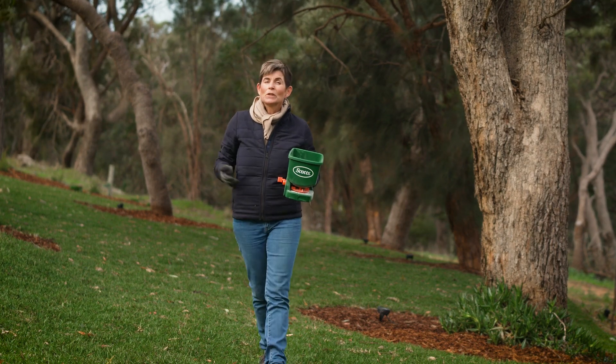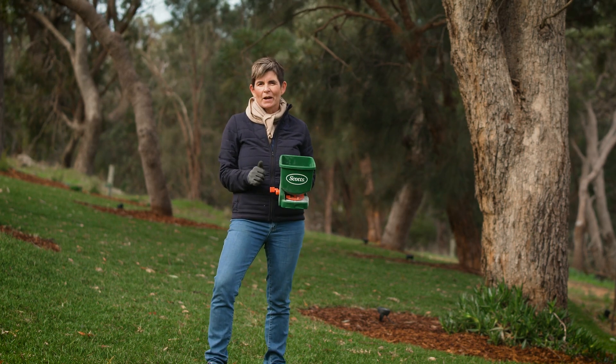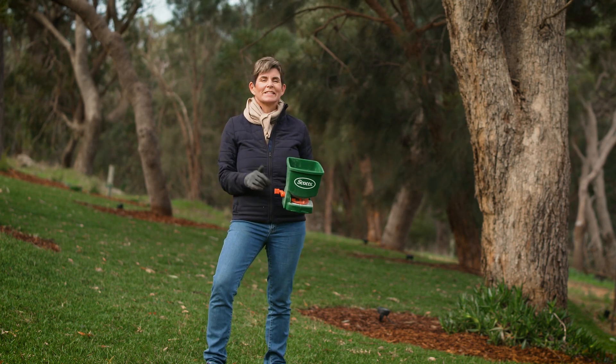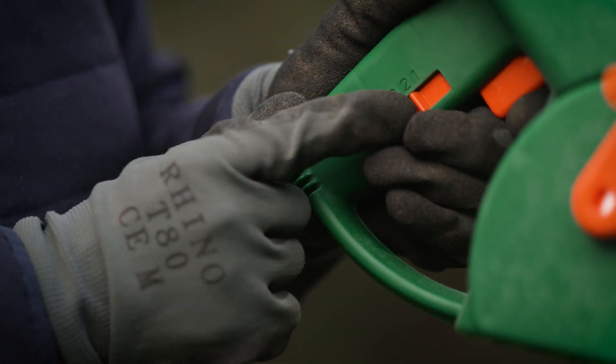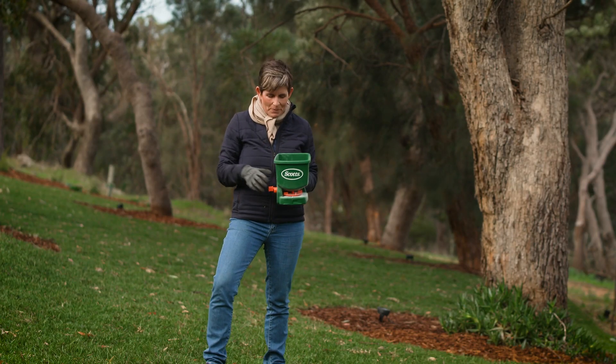When you get the Lawn Builder, don't forget to get a spreader. There's a battery operated deluxe model called the Scotts Wiz Spreader — it's so easy to use. Both models have the same features: a handy lock switch so you don't waste product, and a gauge on the side that tells you how much you can spread.